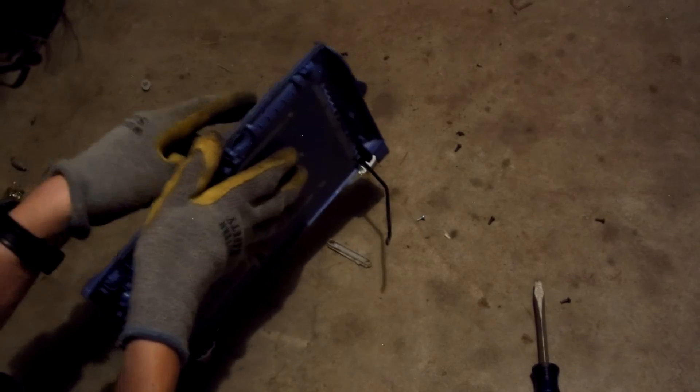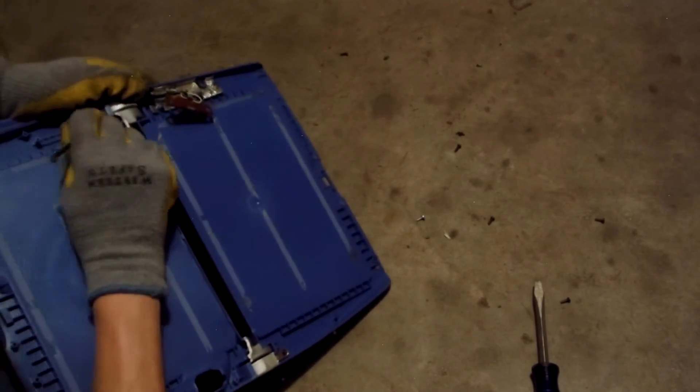Going around to the other side, open it up and pull it out. There we go — big piece of plastic. Another low grade. So yeah, that's about it: a whole bunch of screws, a lot of plastic, a nice mid-grade, and a whole bunch of low grade.